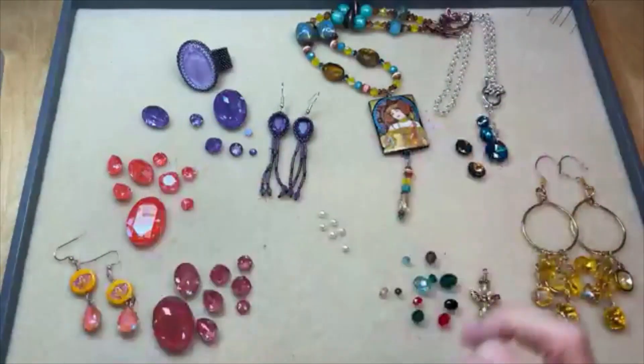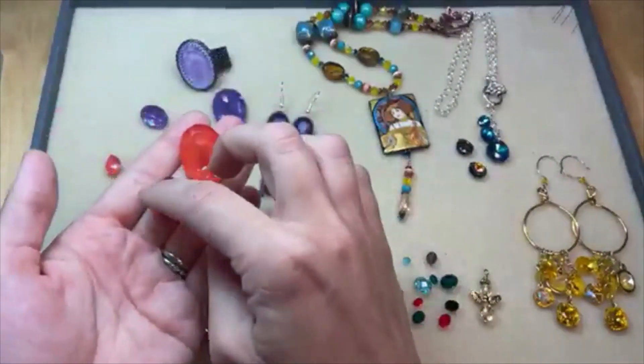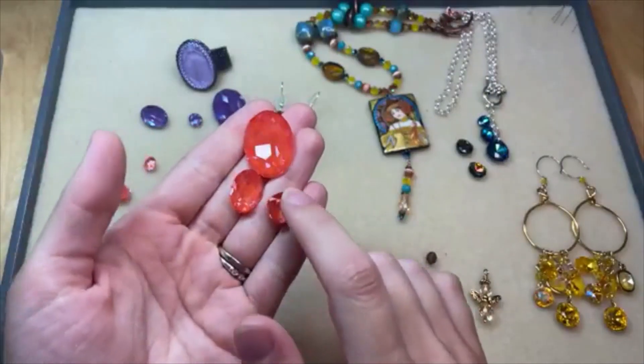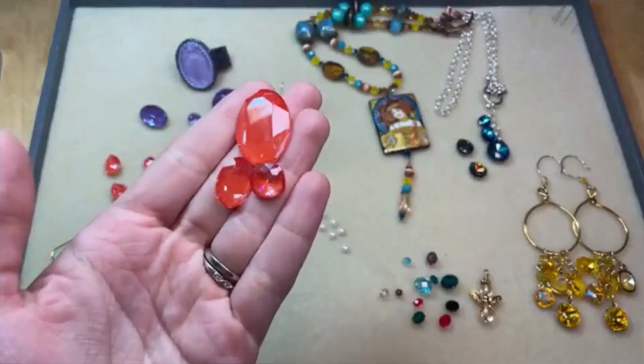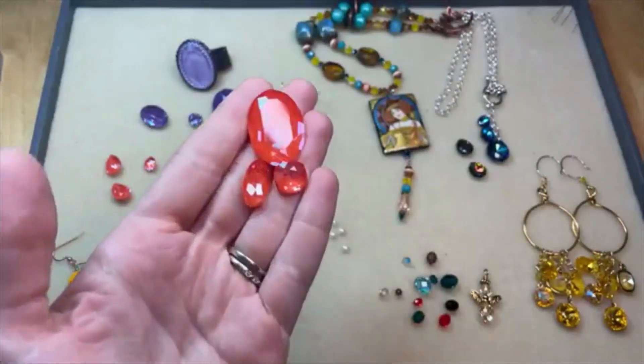Another Ignite color: we have Orange Ignite. This is such a vibrant hue that I think is great for summer or fall — a nice transition color. Super saturated, almost like a hyacinth orange. Look at that sparkle — isn't that beautiful? Just the way it glitters.